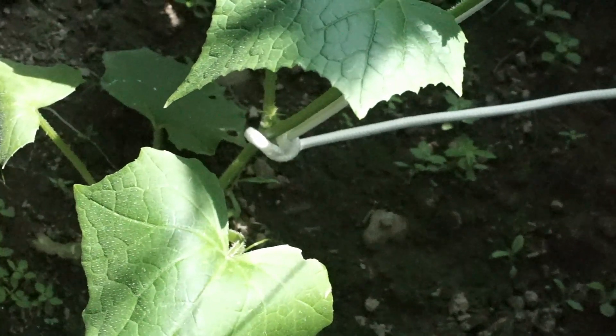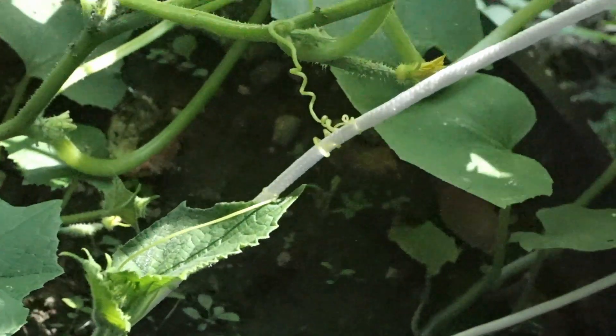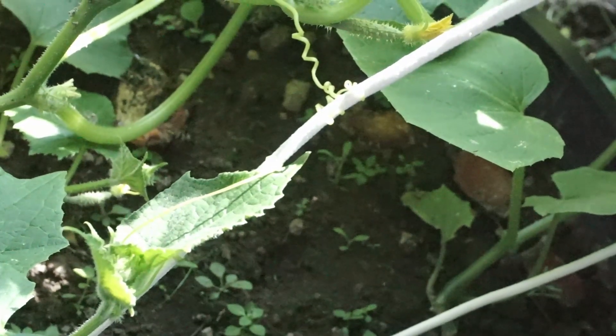I did the same down here. It looks tight, but it really isn't. And we've got some more little twirling vines that I manually wound around the string.